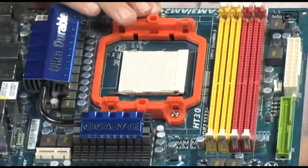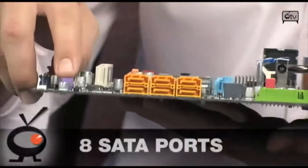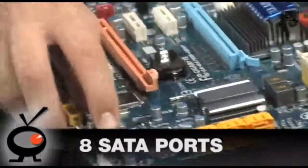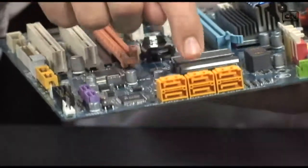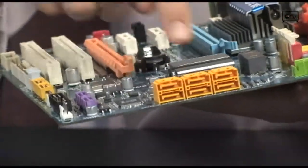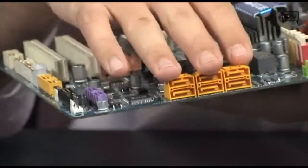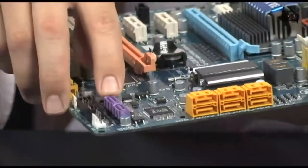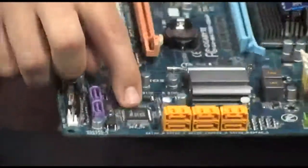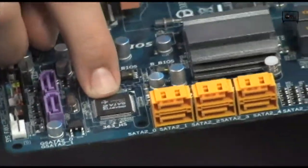You have 8 SATA ports in total on this board. Some go off a separate Gigabyte SATA 2 chip — likely a J-Micron controller — giving you RAID 0, 1, plus JBOD. The others go off the Southbridge chipset, giving you RAID 0, 1, 0+1, 5, and JBOD. The Southbridge ports are hardware RAID, so those are the ones you want for striping or storage.